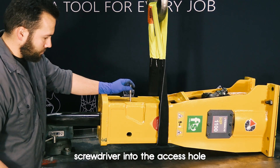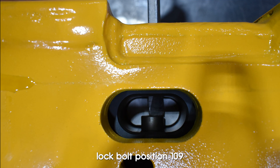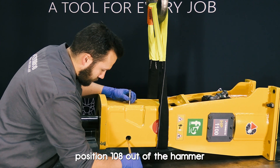Insert the long handle screwdriver into the access hole on the lateral side of the hammer casing. Using the screwdriver to maintain tension on the spring loaded lock bolt, position 109, use your pushing tool and push the retaining axle, position 108, out of the hammer.